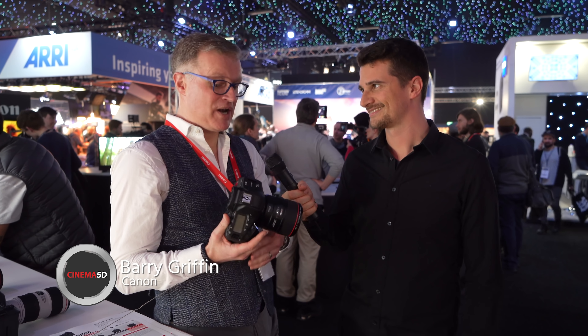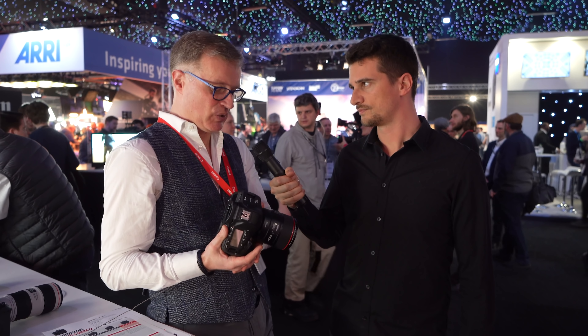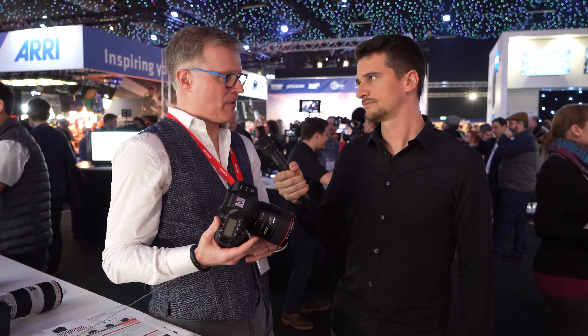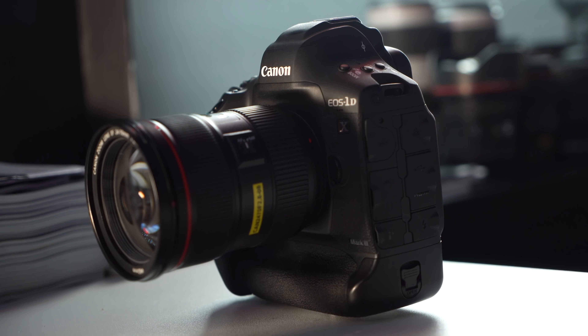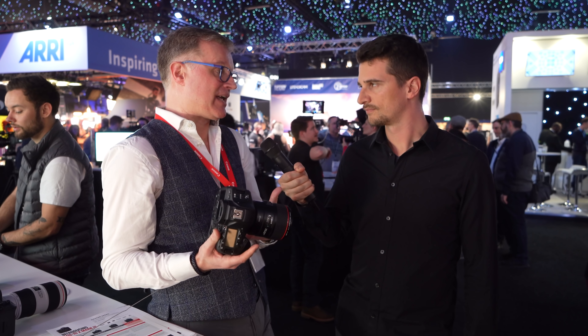When it comes to the video side, I think we've really surprised a lot of people with what this camera can actually do. For those people who are shooting the 1DC, we've given them what they want and probably a little bit more than they were expecting. This camera in video functionality offers 5.5K RAW internal onto CFexpress cards — that's a phenomenal thing that we can actually offer.